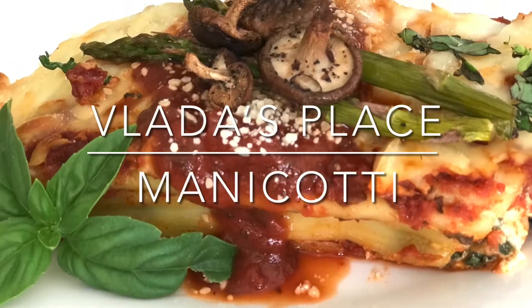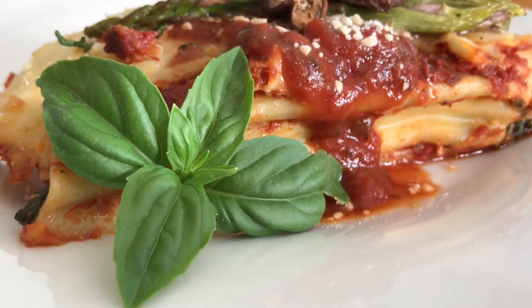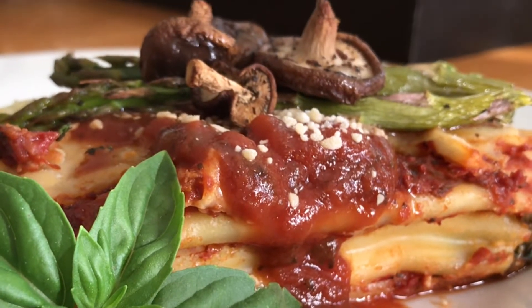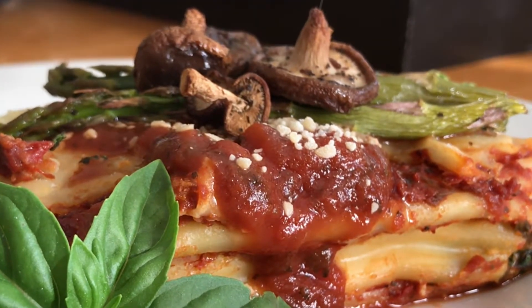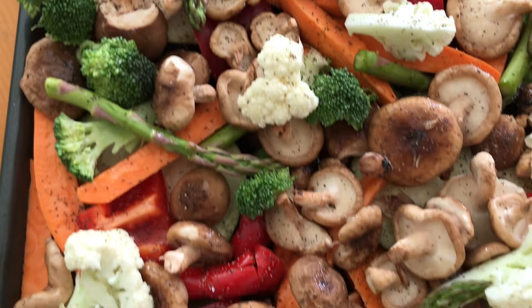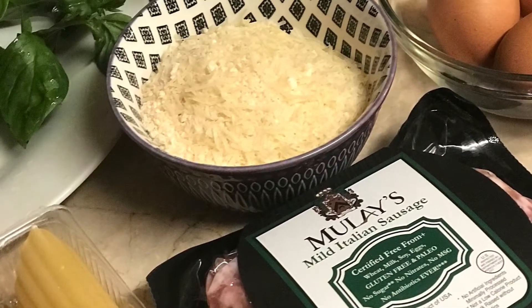Hello and welcome back to Vlad's Place. Today's recipe is designed for busy parents and for all of you whose schedules don't allow you to spend a lot of time in a kitchen. The idea behind the recipe is to deliver an all-natural and very nutritious meal in only minutes.